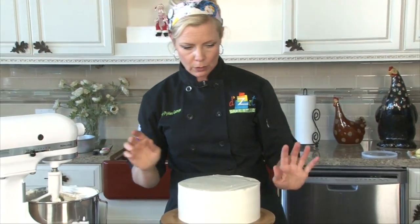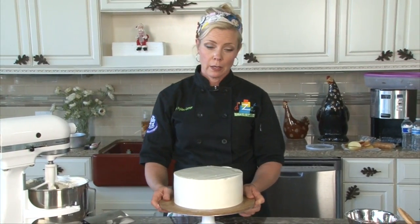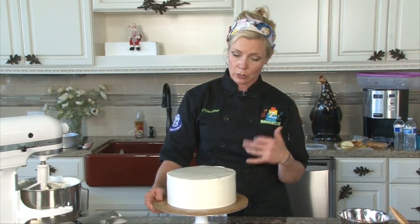We're going to put it in the refrigerator for probably one to two hours, and then we will bring it back out and we'll scrape it.